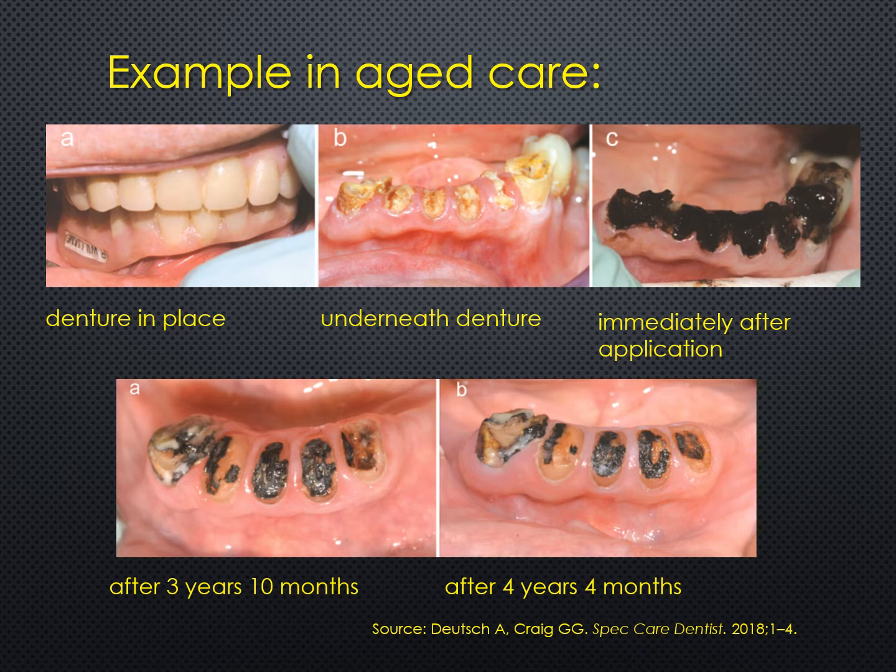If the root stumps had been removed and a new lower denture constructed, the chances are that this patient would not have worn it and would not have been able to tolerate it. So this approach turned out to be a very worthwhile and satisfactory solution.